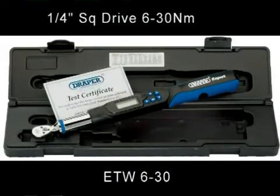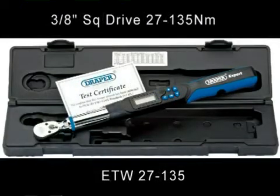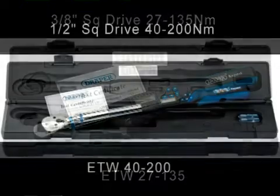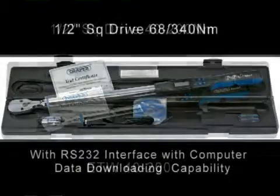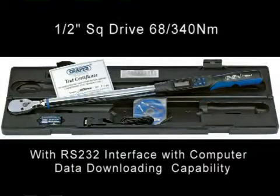The quarter inch square drive 6 to 30 Nm torque wrench is ideal for when you need lower torques, for instance when working on motorcycles. This is followed by a 3/8 inch square drive 27 to 135 Nm torque wrench, a half inch square drive 40 to 200 Nm torque wrench, and finally a half inch square drive 68 to 340 Nm torque wrench with RS232 interface and computer data downloading capability.